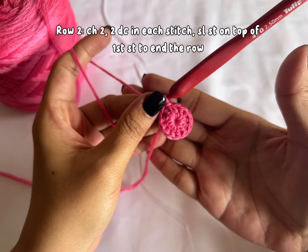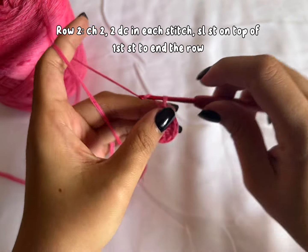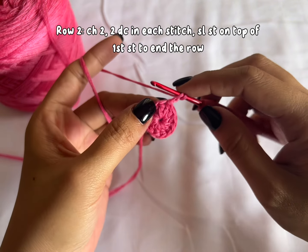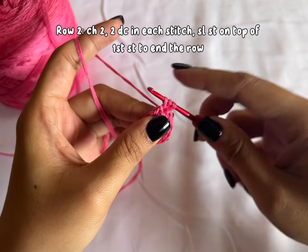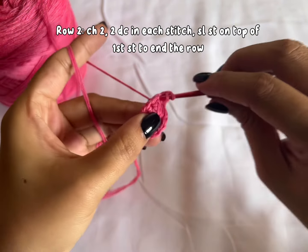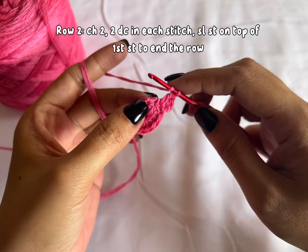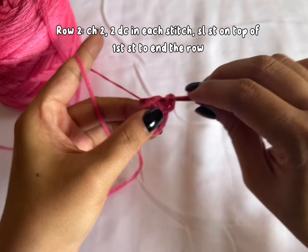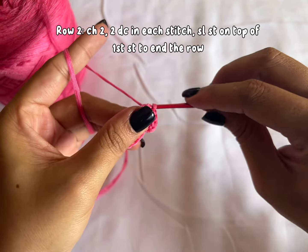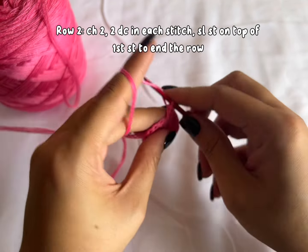For the second row, we'll make 2 double crochets in each stitch — so we're increasing each stitch. Chain 2; again, this doesn't count as a stitch. Make 2 double crochet in the first stitch: insert your hook and make a double crochet, then another one in the same stitch. Continue doing that — in the next stitch make 2 double crochets. You'll end with 24 stitches in the second row, and I'll meet you right there.